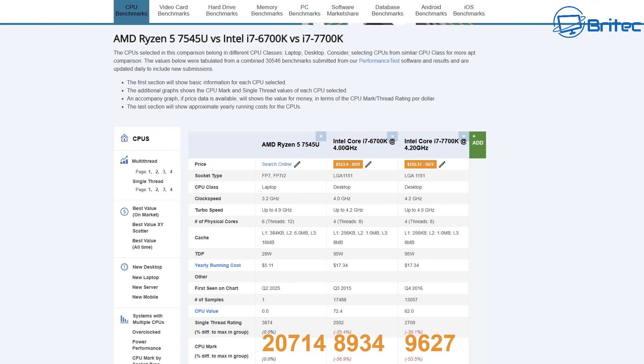Now before you say how can you put this up against my PC — if you've got a Core i7-6700K or even an i7-7700K, you can see the scores: 9,627 for the i7-7700K compared to this Ryzen 5 7545U which scores 20,714 in CPU Mark, versus 8,934 for the i7-6700K and 9,627 for the i7-7700K. It also has six cores, 12 threads, a 16MB cache, and a TDP of only 28 watts.